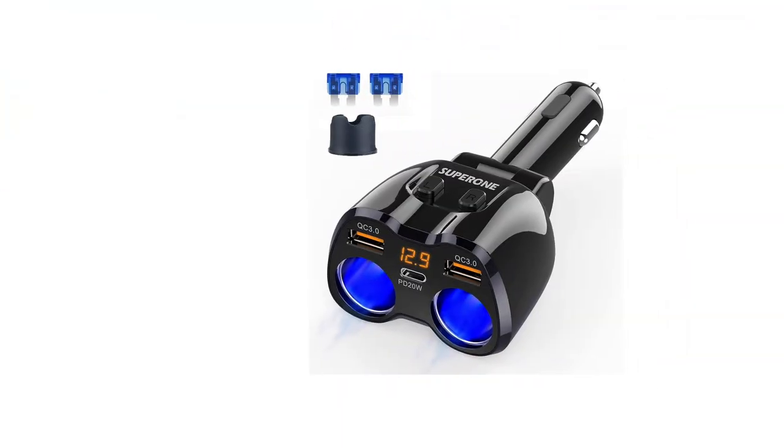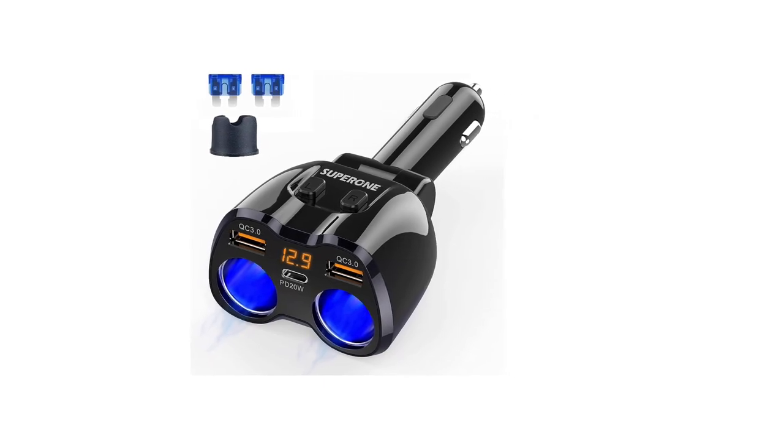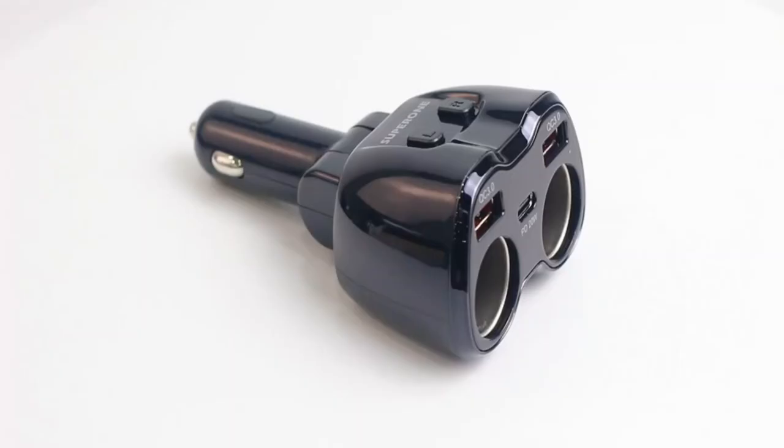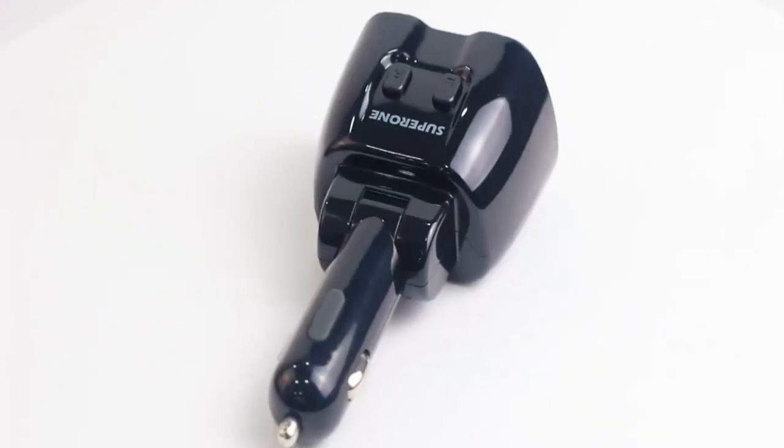For safety reasons, there is an LED voltage display light on the Suparone Cigarette Lighter Splitter that monitors the voltage level of the car battery. It is backed by one and a half years of warranty, which is not too bad for this price.